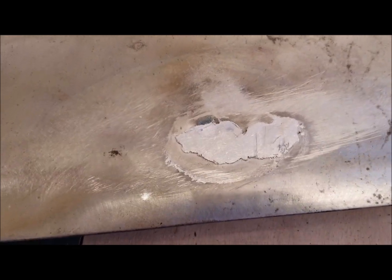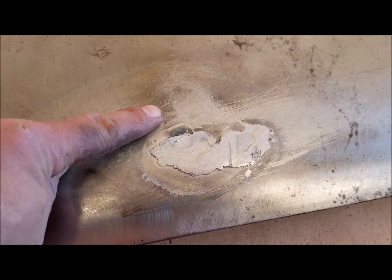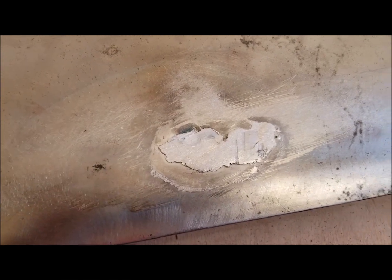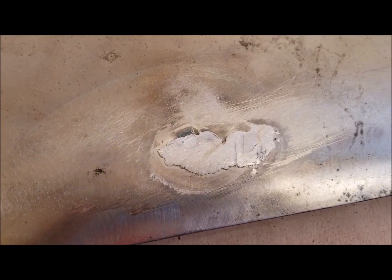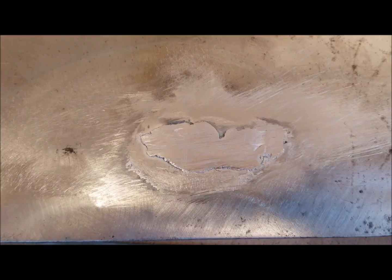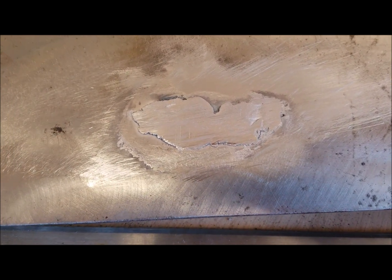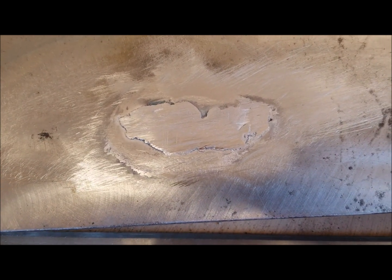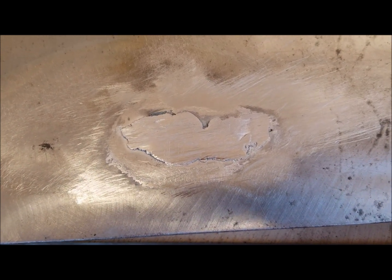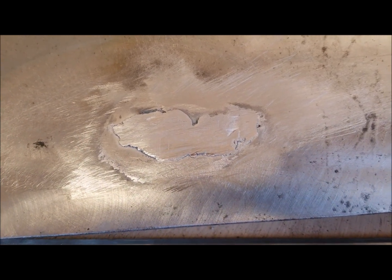The only mistake I made is this spot right here is sitting a little bit high right now. I think I heated it too much, and it expanded a little bit on me and then shrunk back. So I'm going to get a dolly on that and gently tap it back. There's my patch. While it looks darker on the edges, it's just because I couldn't get it completely smooth at the edge. It's going to take just a tiny little smear of body filler and it will lay perfect. I'm really happy with that — that worked great.